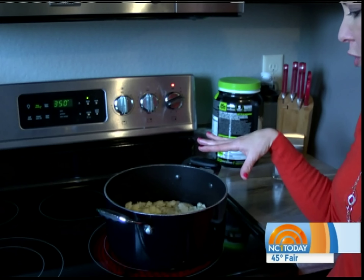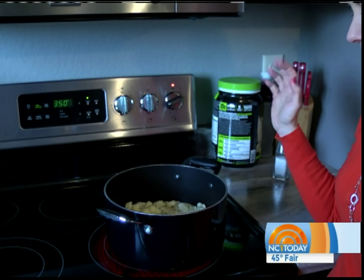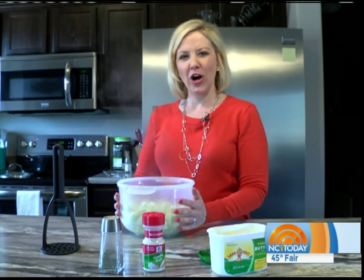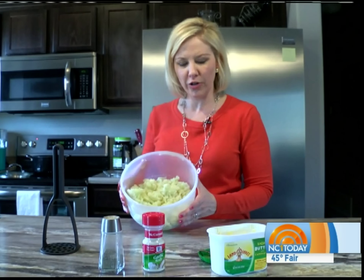Bring your cauliflower over to the stovetop and let that boil for about 12 to 15 minutes until it gets nice and soft. Our cauliflower is now nice and boiled, nice and soft — I've drained the water out.